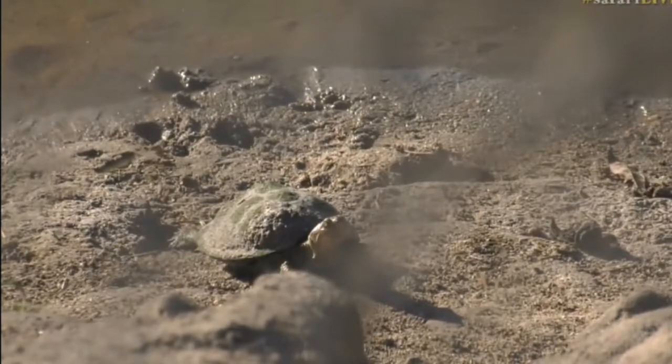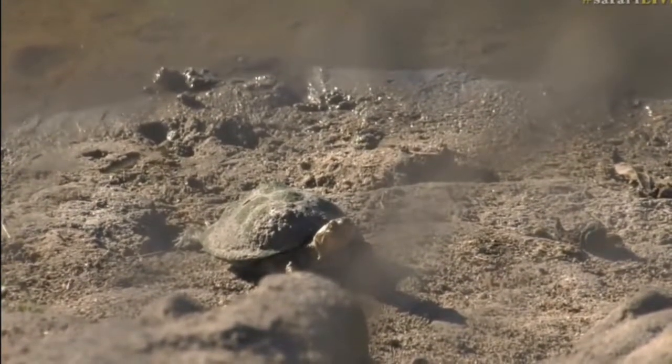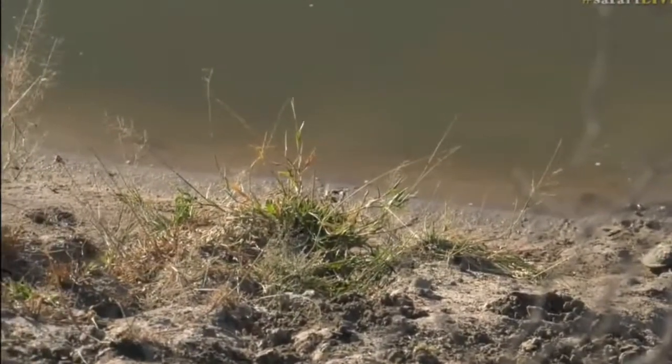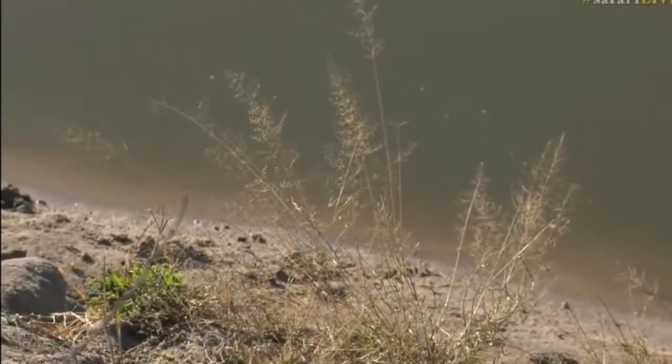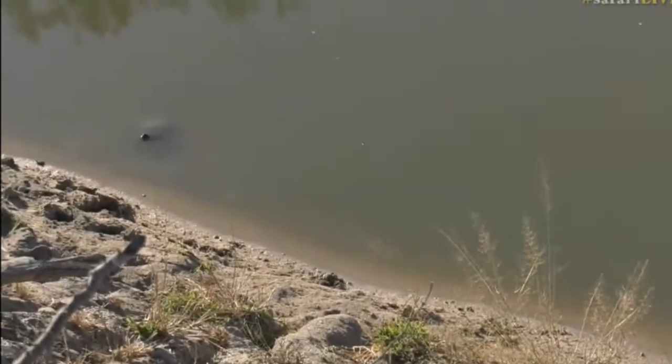We're just down at twin dams at the moment. There are actually terrapins in the water, and every now and then we see one floating at the surface. There's one — there we go, look at that! You can actually see his legs.